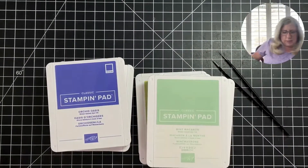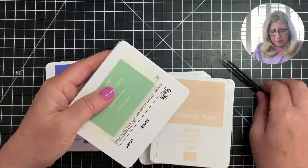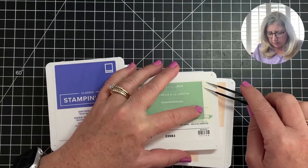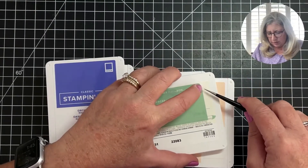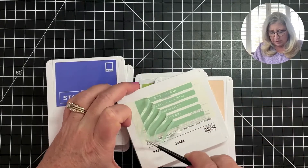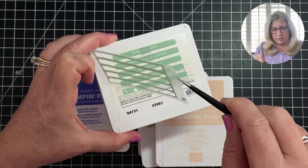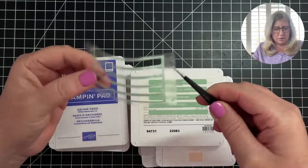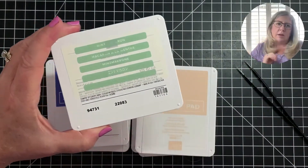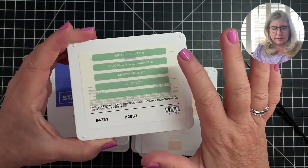Once you get the plastic off, you pull off the cover of this little sheet of labels. When you pull this off, you want to make sure you leave the strips behind like that. What you're going to end up with is this little piece here, which you can throw away, and now you've got the strips with a couple of different languages.